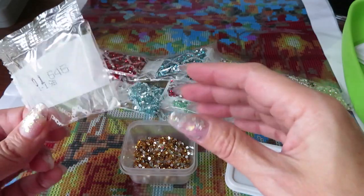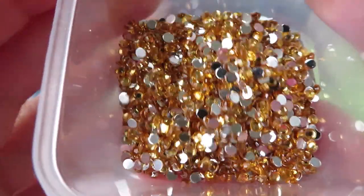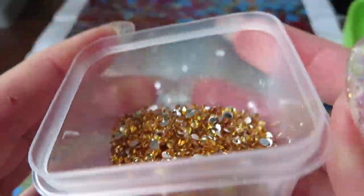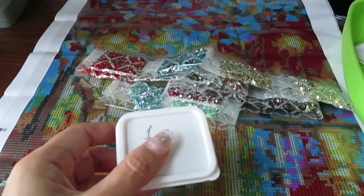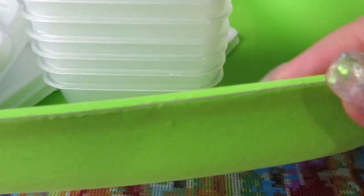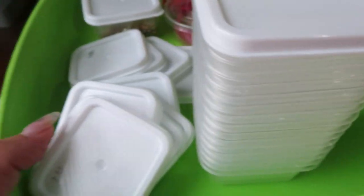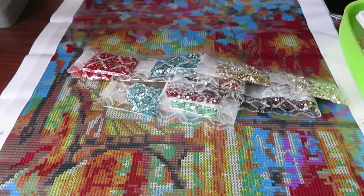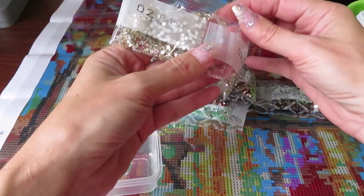Number one — just make sure it's empty because we don't want to waste any. Each color, if I remember, I'll show you a close-up — it's absolutely gorgeous, very sparkly. I have this nice squishy material for holding, and a whole bunch of these containers so I'm going to organize all my drills in them. Let's go to color number two.